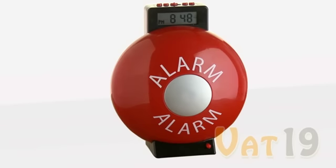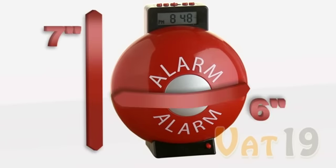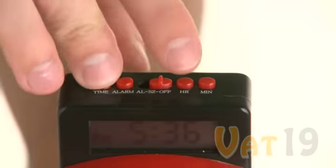The Fire Bell Alarm Clock stands tall at 7 inches, while at its widest point it measures in at 6 inches. Setting the time is simple — just press and hold the time button while simultaneously pressing the hour or minute button until you reach the time you would like displayed.